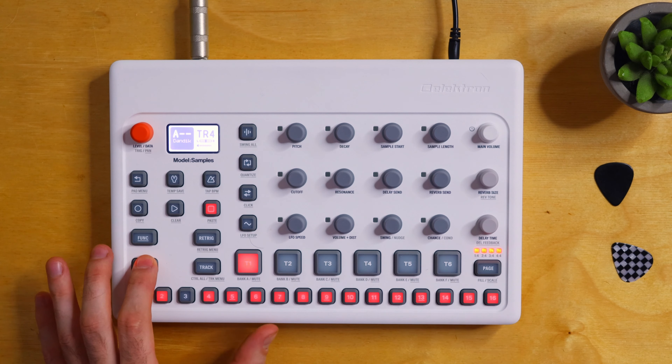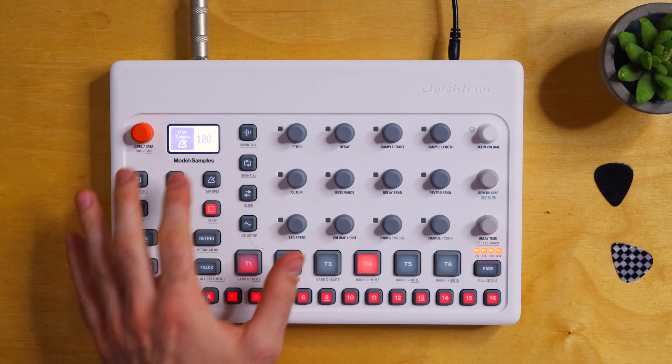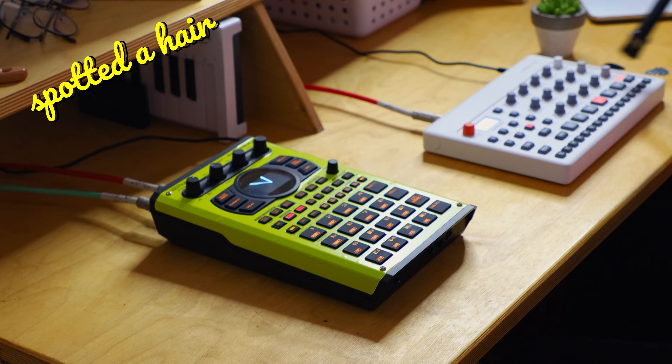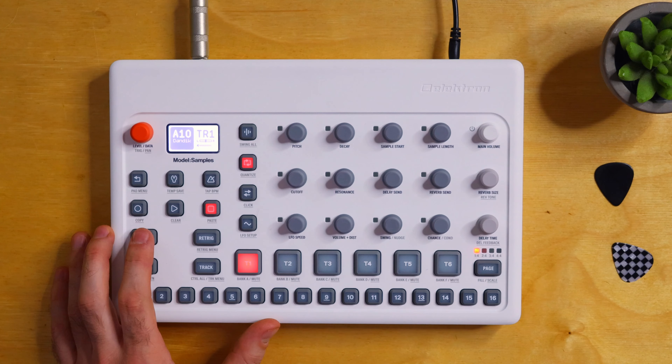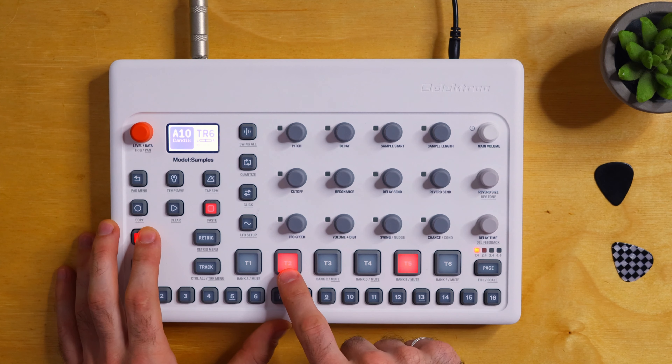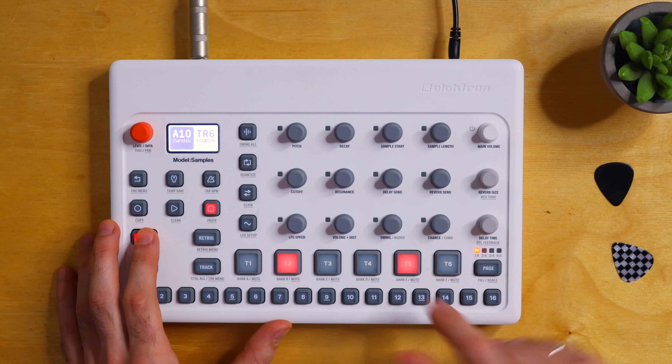Let's choose that as a starting point — that's pattern 10. The tempo is at 120; let's change it to 121. The first thing we're going to do is mute everything and isolate the drums to change those around. There's kind of a glitchy bass thing and then a four-on-the-floor kick in the pattern.